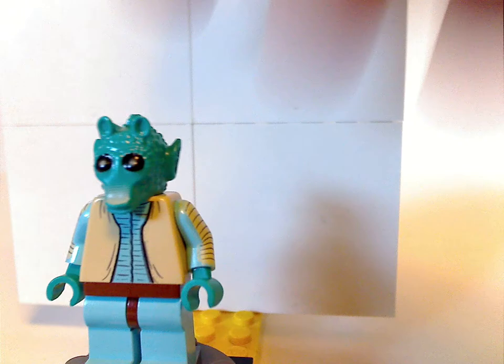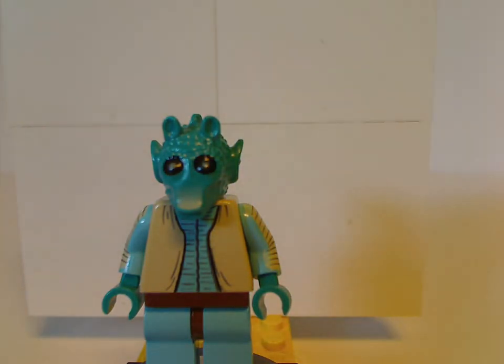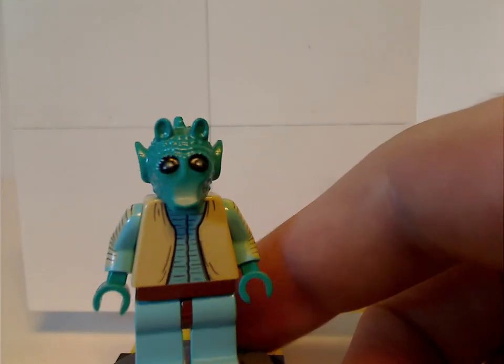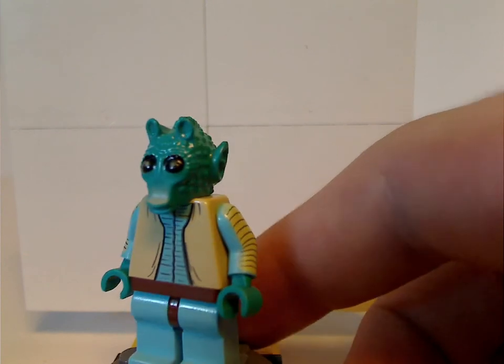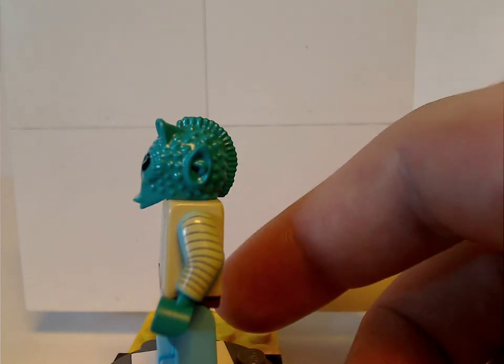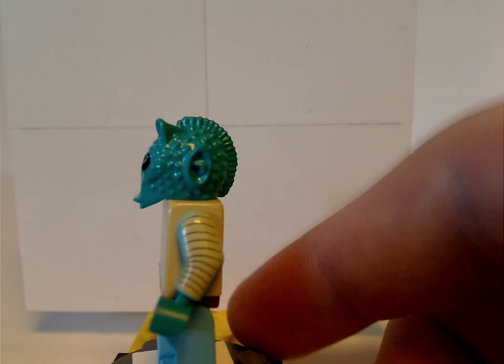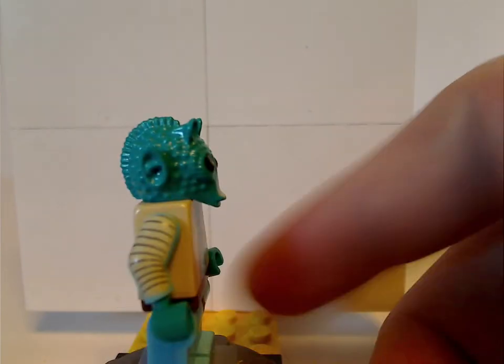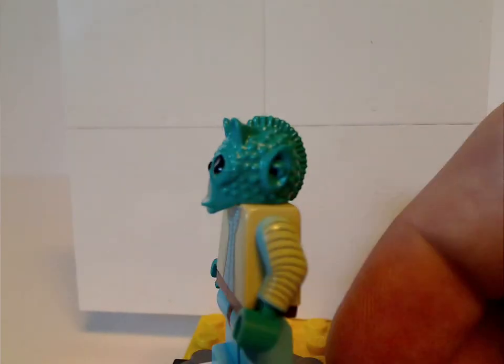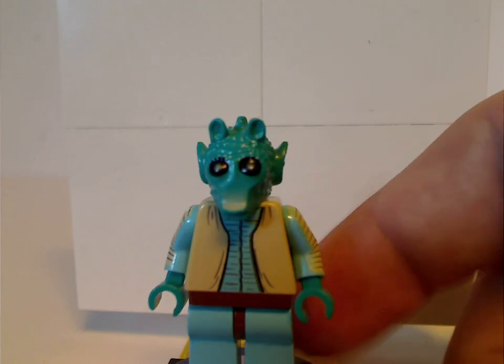Last but not least of the figures, and who stayed exclusive to this set, is Greedo. He stayed exclusive to just this one set until the remake versions in 2014 and 2018. He has his front torso print which does look good, and also the head piece — also good, but used in some of those older sets. He has side arm printing which stayed exclusive to him for many years, until Cloud City with Boba Fett and everything. No back torso print because it's an older figure. What's kind of disappointing is that the 2014 and 2018 version didn't have that arm printing, which makes the original kind of rare.